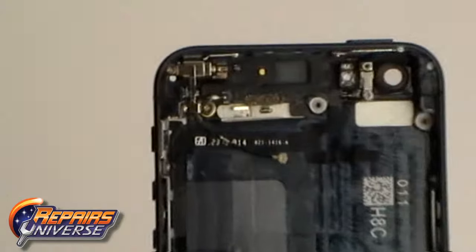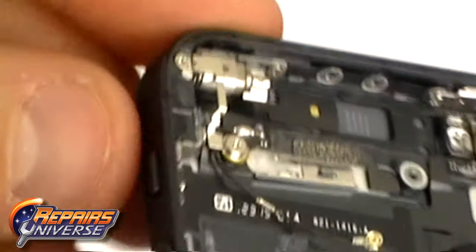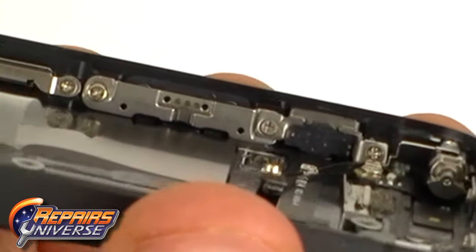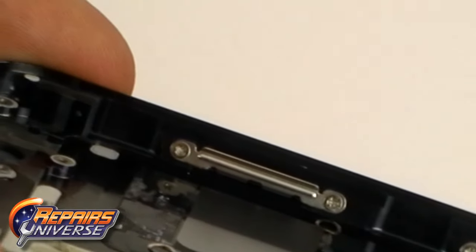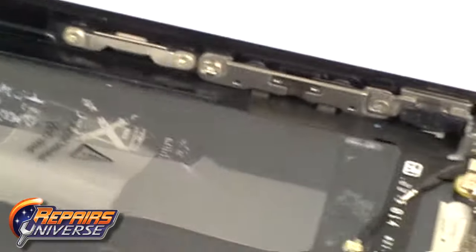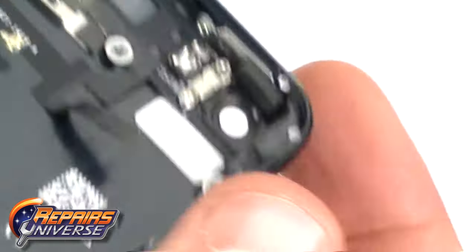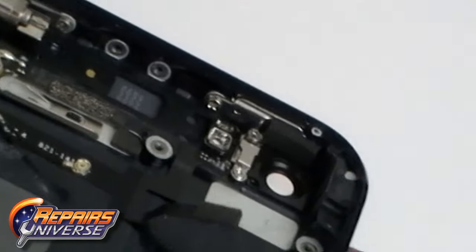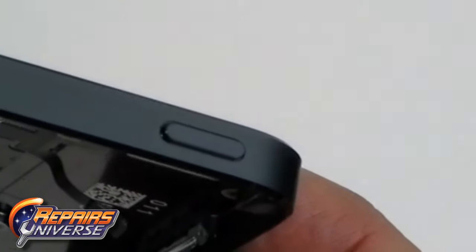Now we are just left with the back cover. In the top left corner is the vibrator motor. On the other side you have the rear of the buttons — the volume button and the mute switch. In the top right corner we have the power button.